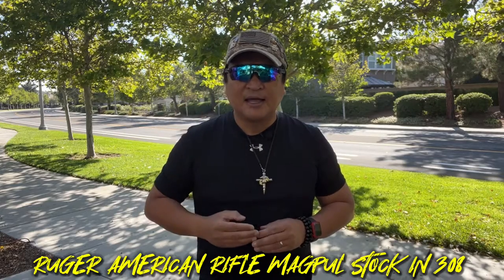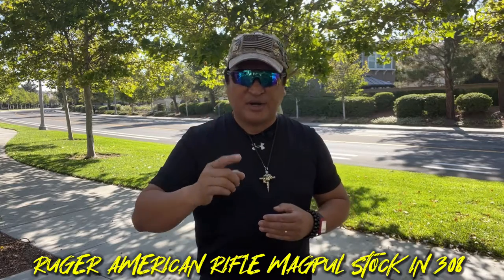I finally ordered the rifle that meets my requirements and it finally arrived. Today we will be unboxing the Ruger American Rifle with Magpul Hunter stock that is chambered in .308. Now let's go to the table and open the box.